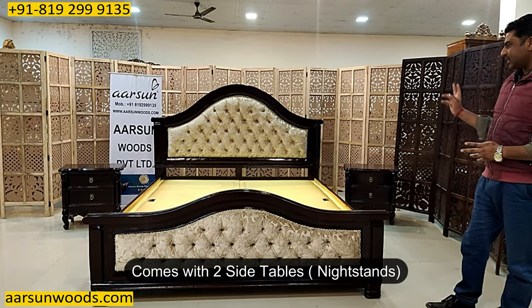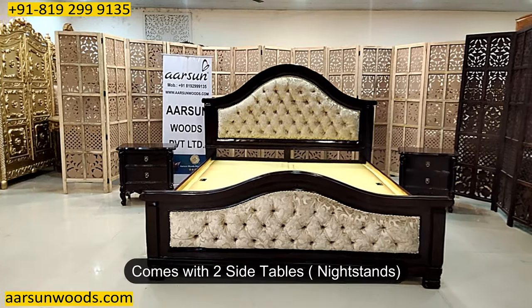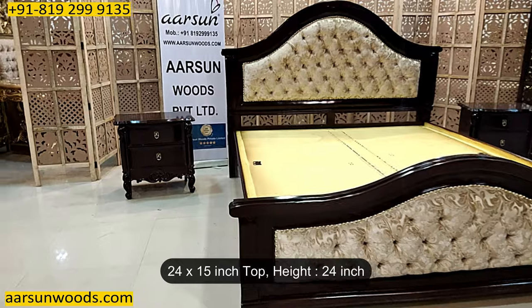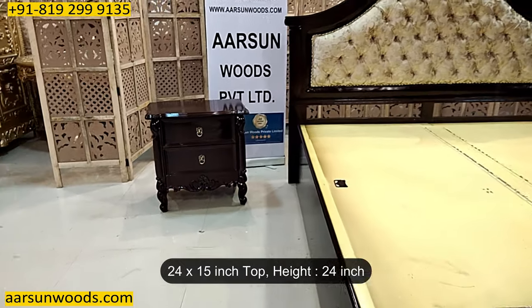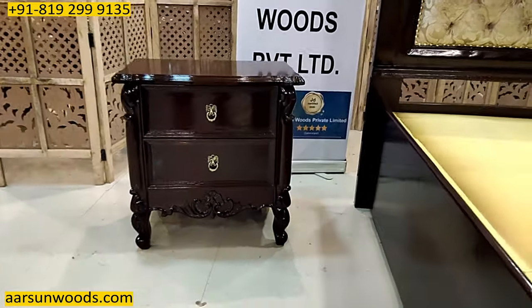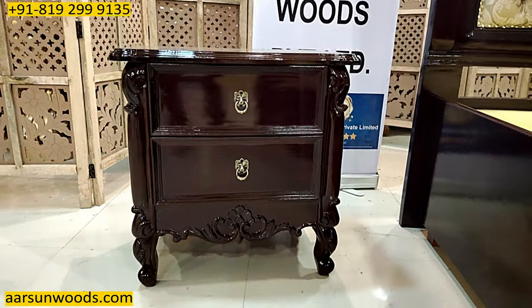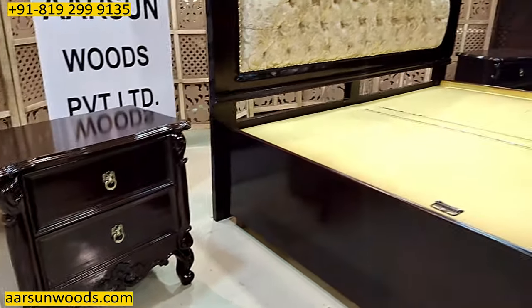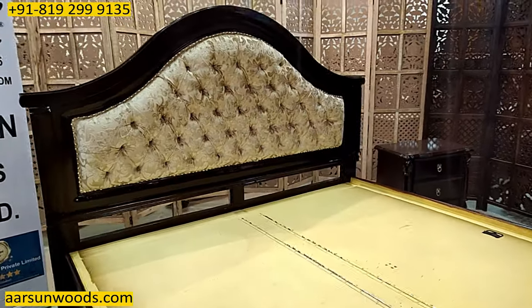This one has got two big side tables — the night stands are 24 inches left to right, front to back 15 inches, and the height is 24 inches again. With this unit, I'd like to explain the concept of a bed cot: the sizes, the colors, and the storage part.